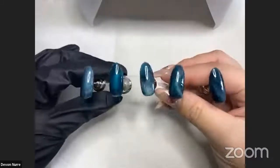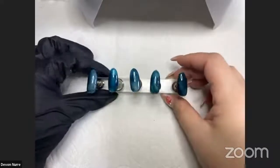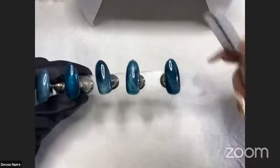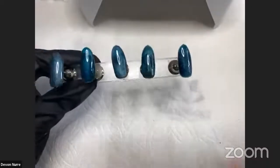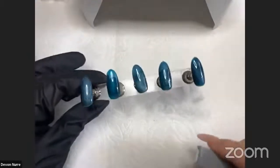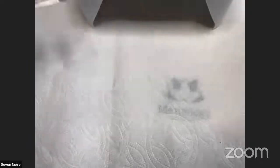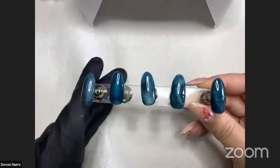Some things to share before we get into the demonstration: when working with magnets, you might want to move a bit slower. If you go too fast, the pigments move quickly and it's better to move slowly so you can find the shine, at least until you get more comfortable. I recommend moving a little slower so you don't get a look you didn't want. The cool thing is you can play around with the effect as many times as you want before you cure it, so you don't have to worry.